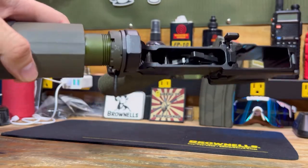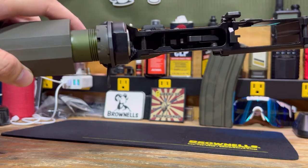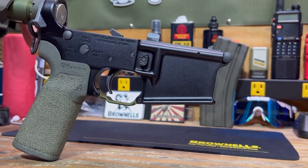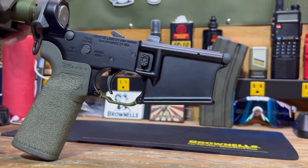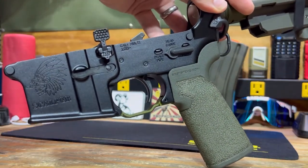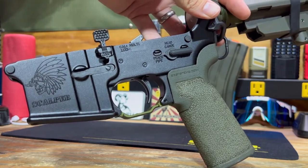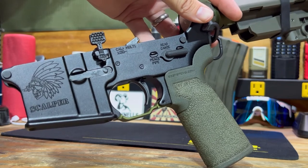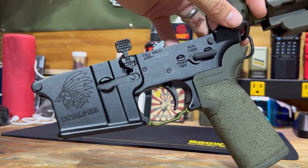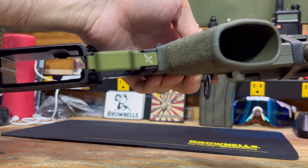I have the Ford Control Designs castle nut and a Geissele OD Green buffer tube. I'm running the Ford Controls dimpled mag release. I also have their ABC that I was able to score off of my buddies over at Junkyard Ops — that was one of the things I was waiting on to get this finished. They got them in, I snagged that up, and completed the lower.